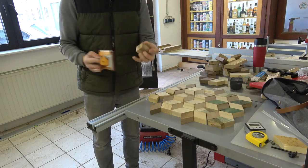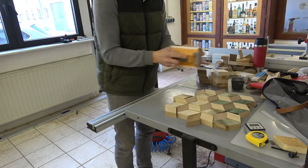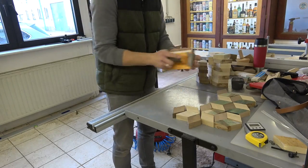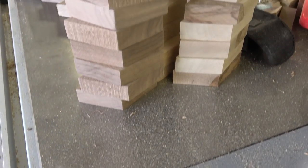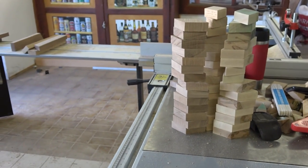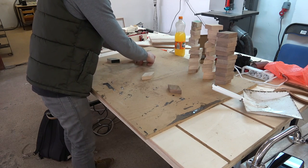Next I proceeded to sand off a tiny bit of tearout by hand such that we won't get any gaps between the pieces once gluing them together. And then came the most time-consuming, annoying, and also hardest part — that one wasn't a pleasure at all to be honest, but it had to be done.